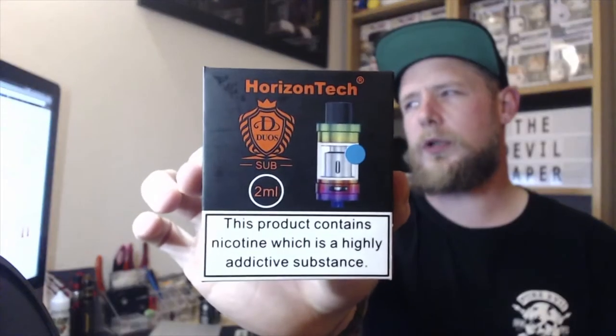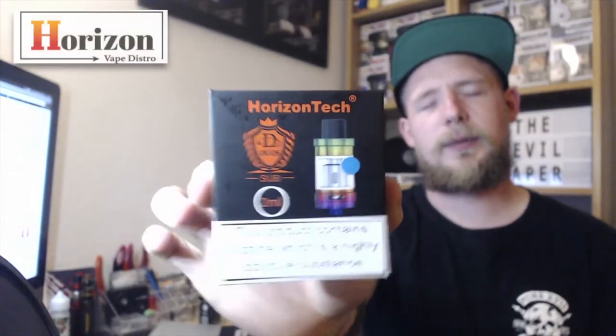Hello fellow vapers and welcome to Devil Vapor Vape Reviews. Today we'll be looking at the Horizon Tank Duos Subtank, kindly sent by the people at Horizon Vape Distro. A massive thanks to them for sending this through for the purpose of review.